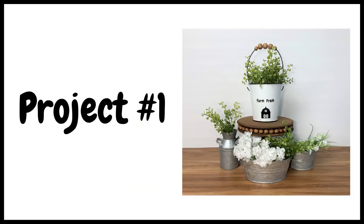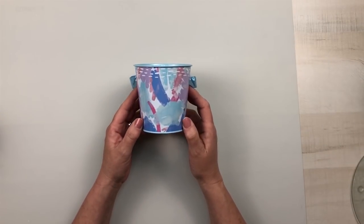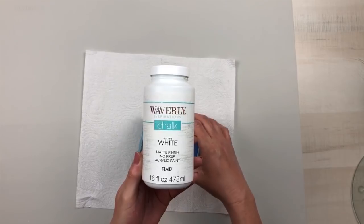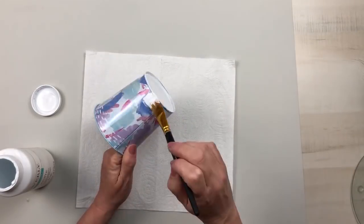For the first project we're going to make this super cute farm fresh pail using one of Dollar Tree's metal pails with the pre-drilled holes on each side for the hanger. After I remove the hanger I will give this two thin coats of Waverly white chalk paint and I painted the entire piece.